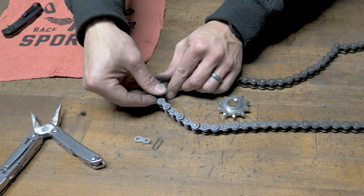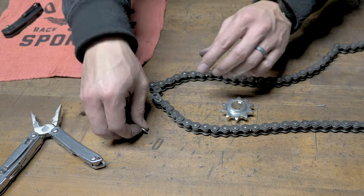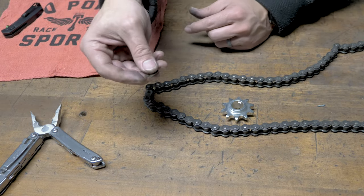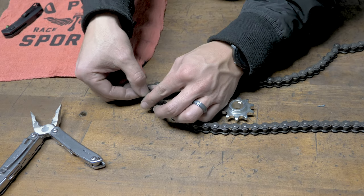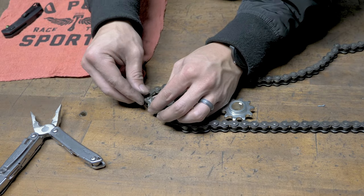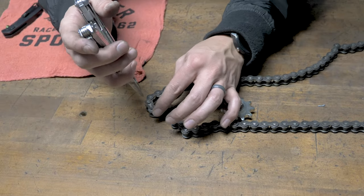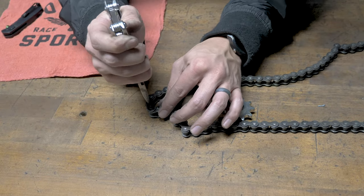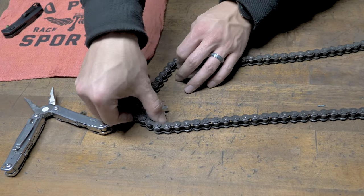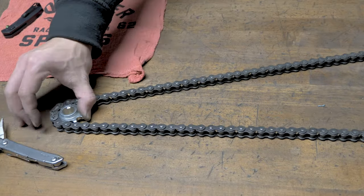Connect it to your master link. Put the master link connecting plate back on, then put the clip. Set up the clip and beat on those pliers. There you have it.